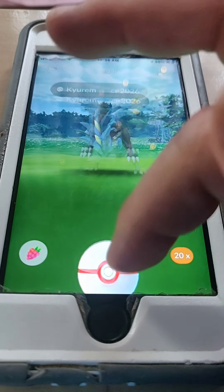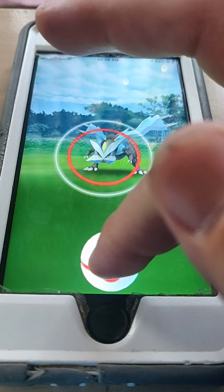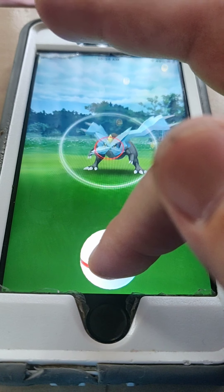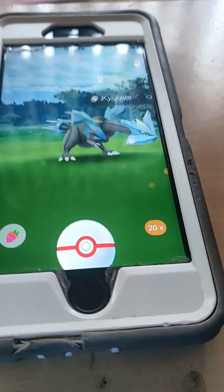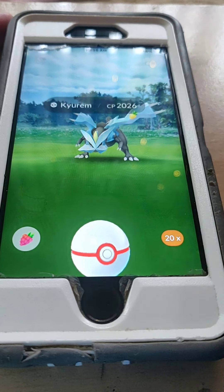Let's actually do the circle lock now. We're going to wait for it to get to a small enough area that we're happy with. I want to try to aim for an excellent, so I'm going to stop right there.